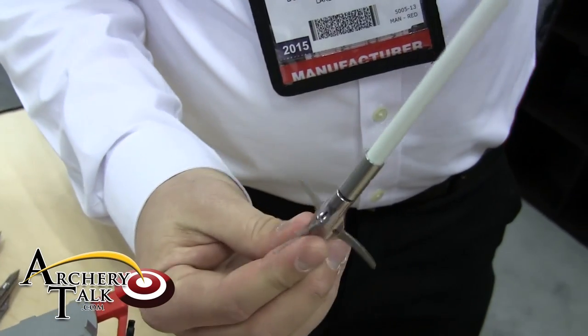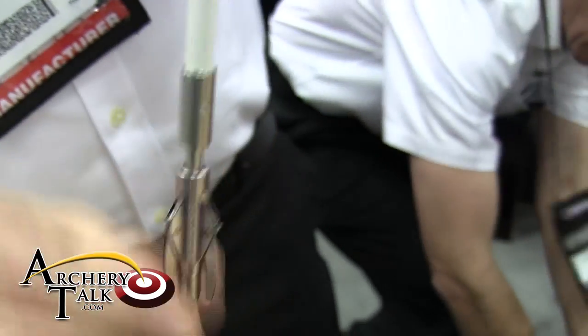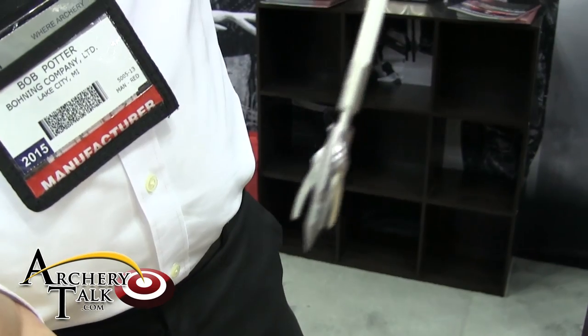My favorite part of this is that it's reversible inside the fish. And it's got a positive lock on it, so you're not going to accidentally unscrew it all the way and have it fall off, lose a fish and lose a point.